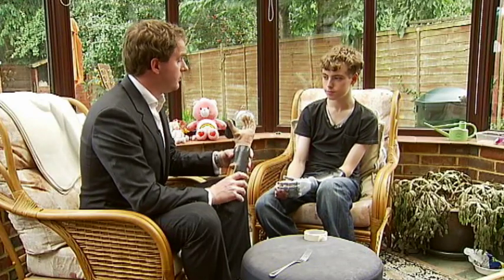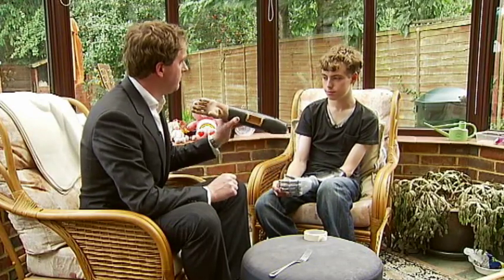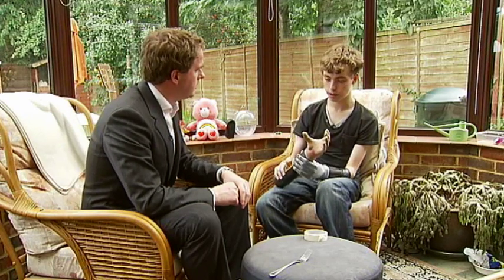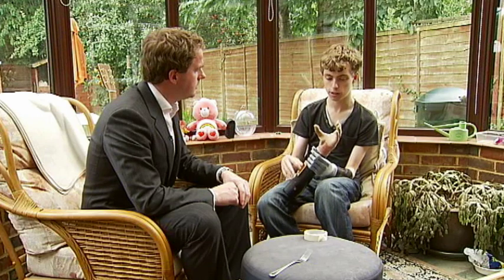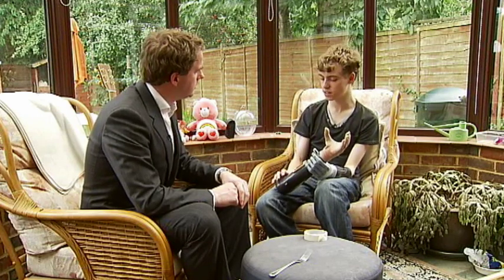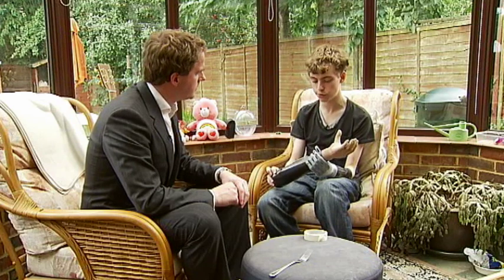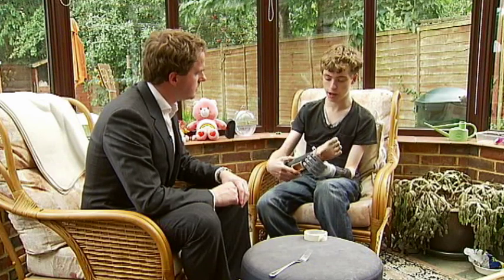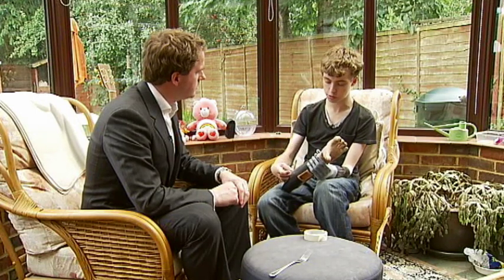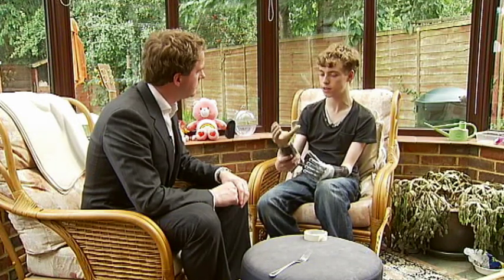So Matthew, this is the hand you had for a few years, I imagine beforehand. How is this different to what you've got now? Well, underneath this it's just simply a claw, almost a metal tripod. And it can only really do a few mundane tasks. It's not particularly useful. When I last used it, it wasn't the perfect fit. The electrodes were a bit dodgy, so it's essentially just dead weight.